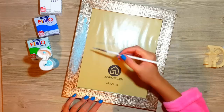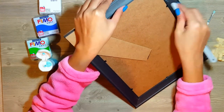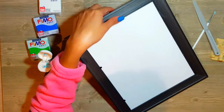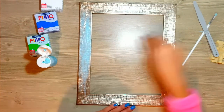Es decir, vamos a armar todo el portarretrato primero para que se emocionen y les den muchas ganas de hacerlo, y luego vamos a armar la figurita. En este video, lo que haremos será armar todas las figuritas que hemos hecho de Fimo — que las vamos a hacer más adelante — y armar y pintar lo que es el portarretrato en sí.